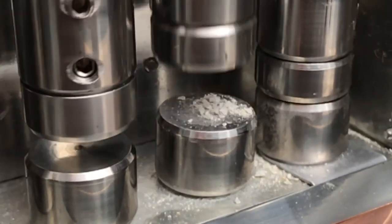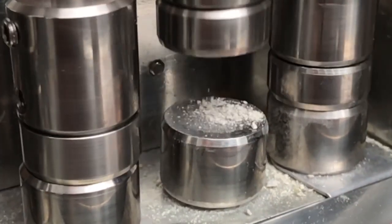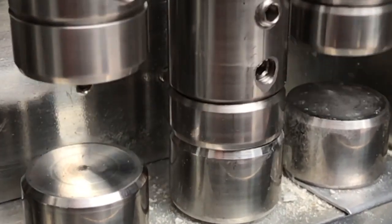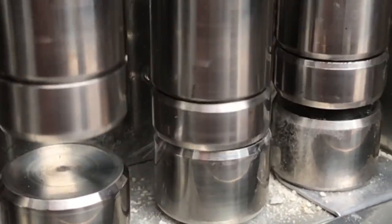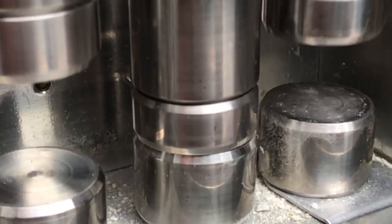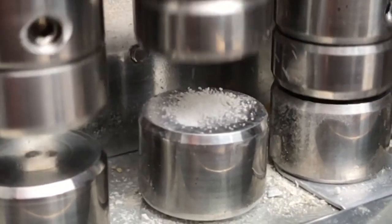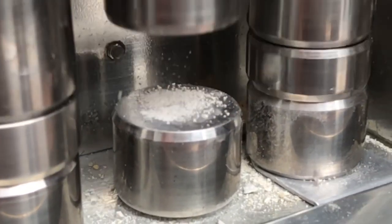It actually causes the anvil to start coming unscrewed — it's only held in by a screw from the bottom. There was a lot of debate over the years as to whether the stamper worked by a crushing effect from the impact of the blow, or a grinding effect, or a combination of the two. I think it's quite clear from this that it was actually grinding as well as impact.